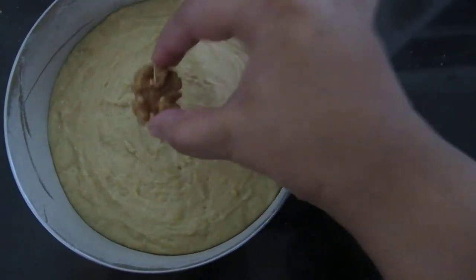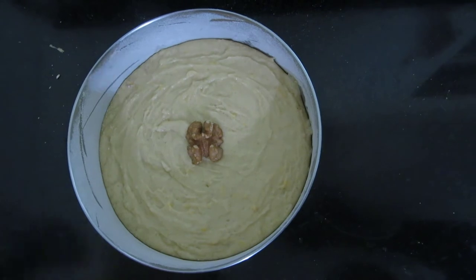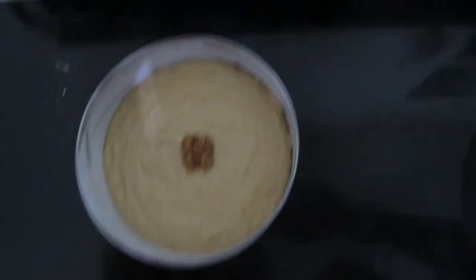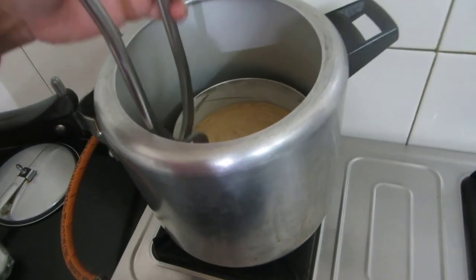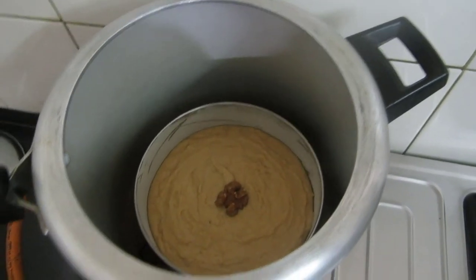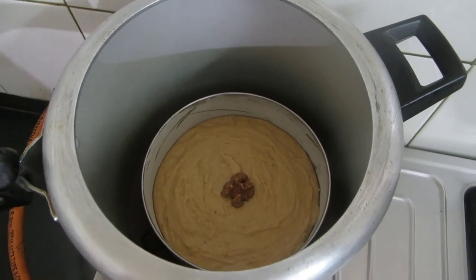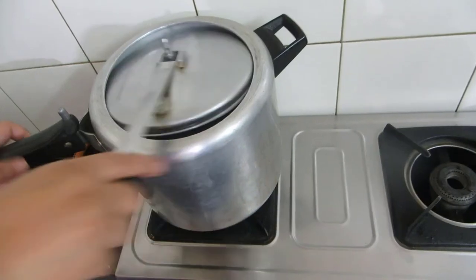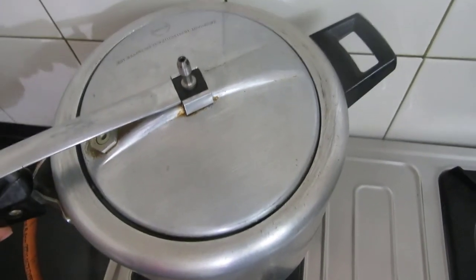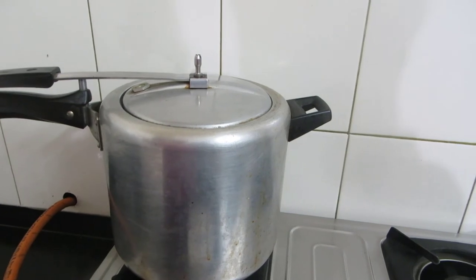I will place one walnut on top. The cooker is already hot, so I'll place the bowl carefully inside since the cooker is very hot. Now I will cover the lid — don't put the weight or whistle. It's approximately 45 to 50 minutes of cooking time.